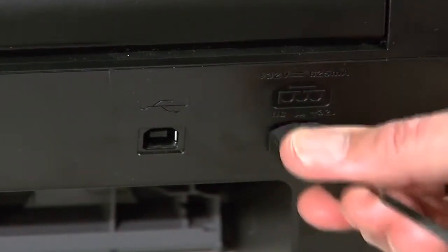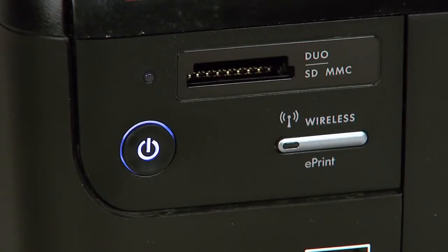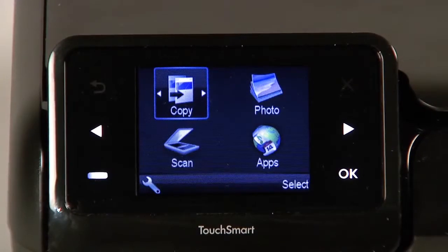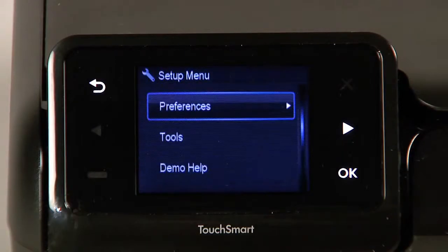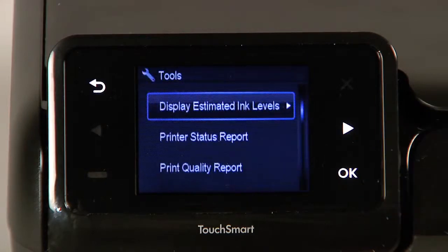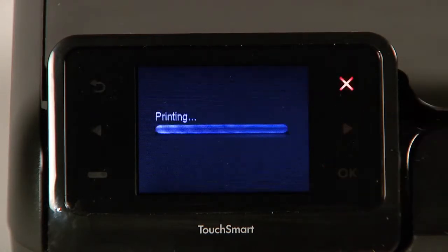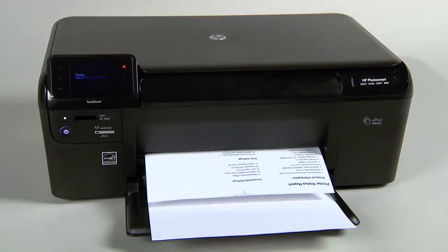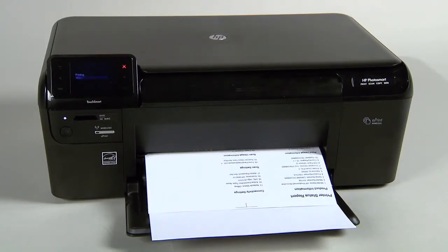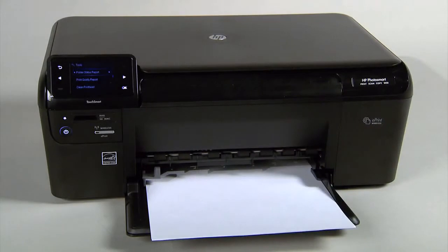Reconnect the power cord, then press the power button to turn on the printer. Touch the button with a dash in the lower left corner of the control panel. Touch the right arrow button to select Tools and then touch OK. Touch the right arrow button to select Printer Status Report, then touch OK. If the printer status report prints successfully, the issue is resolved. You may then reconnect the USB cable and continue printing. If the printer status report does not print, go on to the next step.